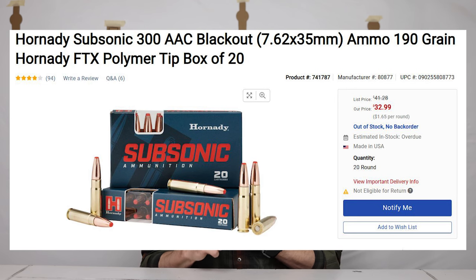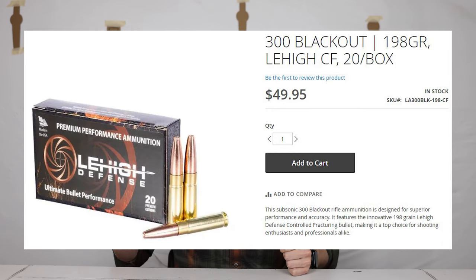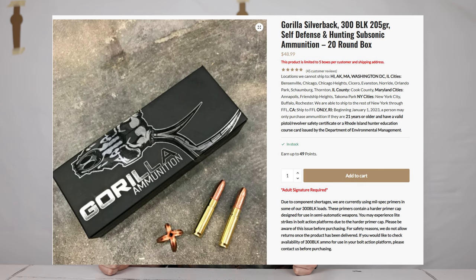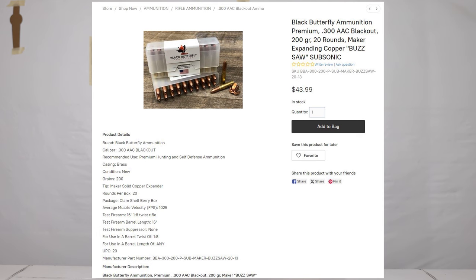The ammo we're testing today is Hornady 190-grain Sub-X, Lehigh's 194-grain Maximum Expansion, Lehigh's 198-grain Controlled Fracturing, Gorilla Ammunition's Silverback 205-grain, Discrete Ballistics 188-grain, and the Maker's projectile — a 200-grain opening projectile loaded by Black Butterfly Ammunition. You can also get it from Defiant Ammunition.